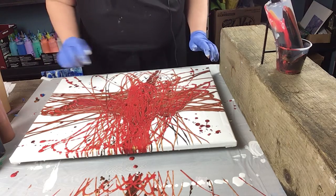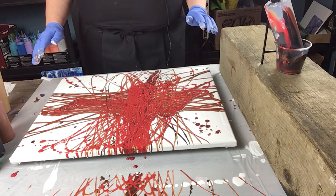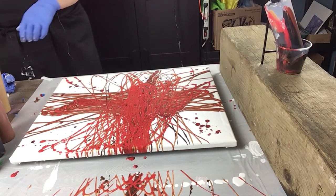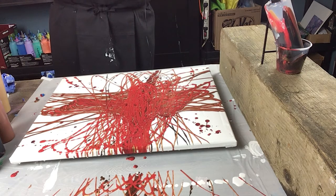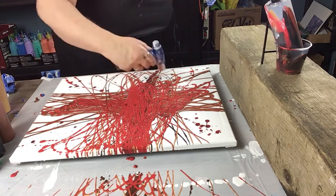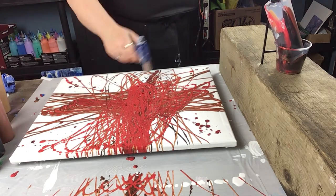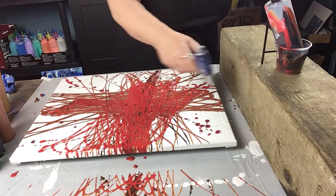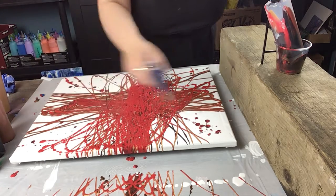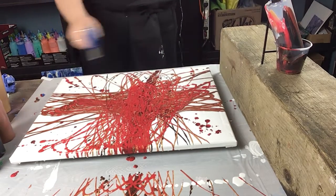I don't even know — do I want to move it around, or do I want to leave the lines? Wow, it's just entwined everywhere. Yeah, I don't think I want to mess with it; I think I want to leave it like this. I'm going to give it a torch. I have some really neat cells happening with the gold popping out through the red. Oh my goodness, it's very cool!